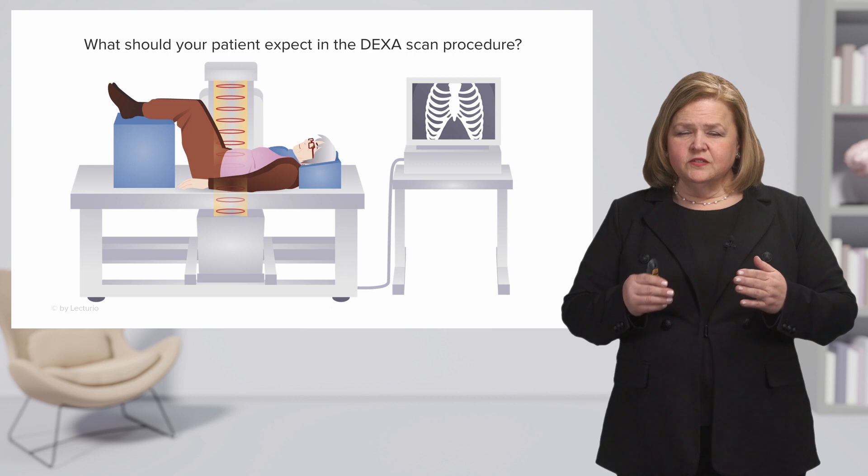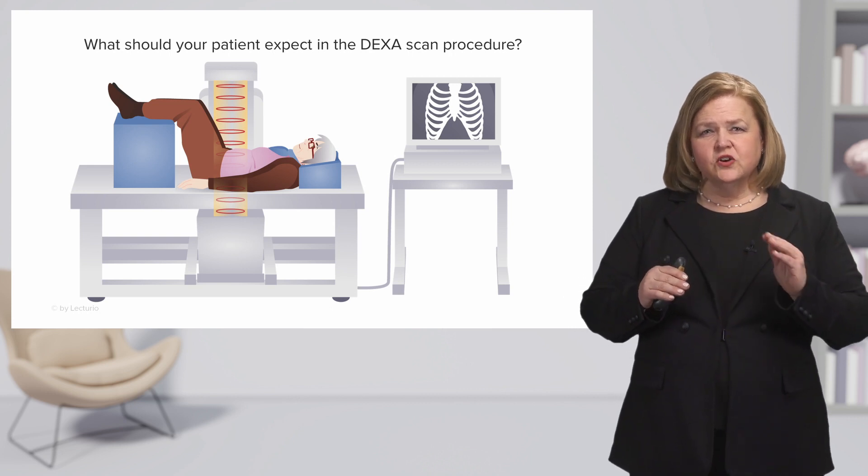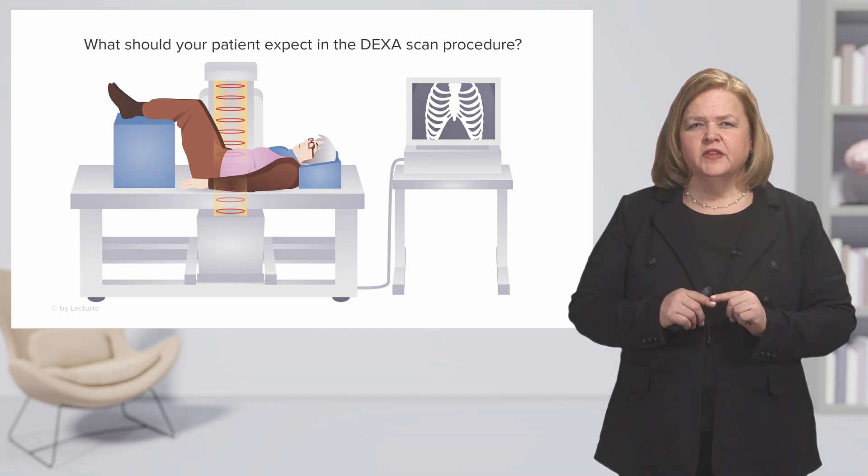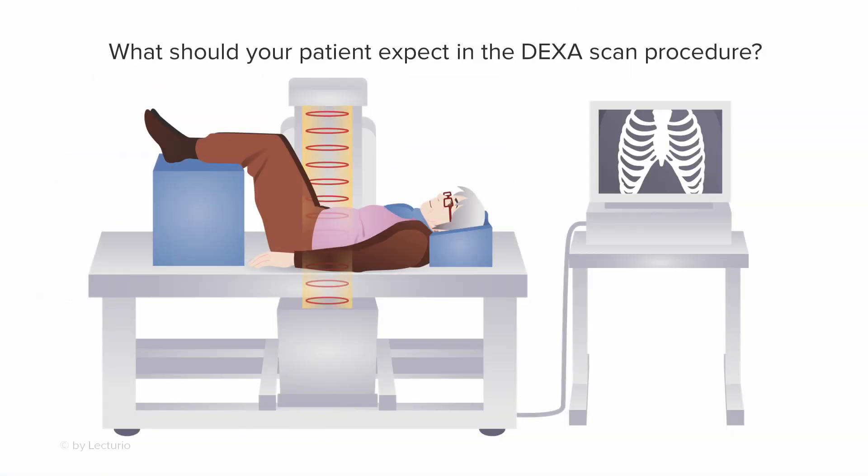There are some things we want you to take a look at. Starting on one side of the screen, there's that big square block. The client is laying on a table with their feet propped up on that block, so it's relatively comfortable. The feet are elevated to give the patient a flatter spine. You want to make sure they're comfortable and can stay in that position because the test will last about 30 minutes.